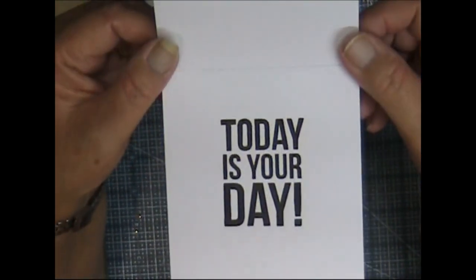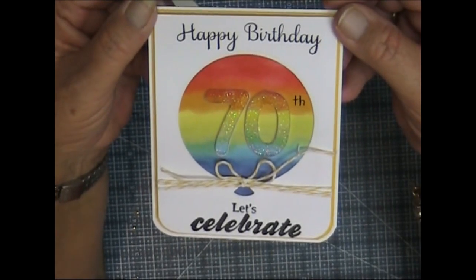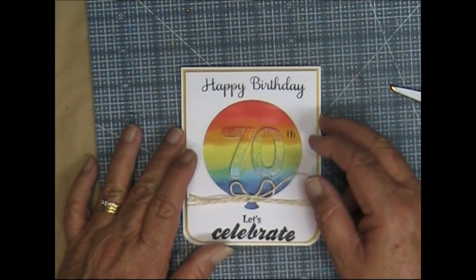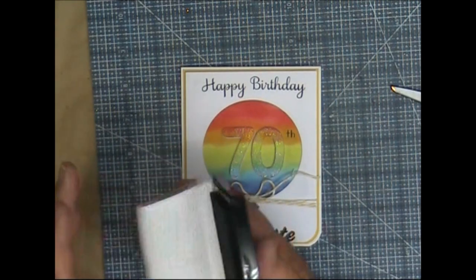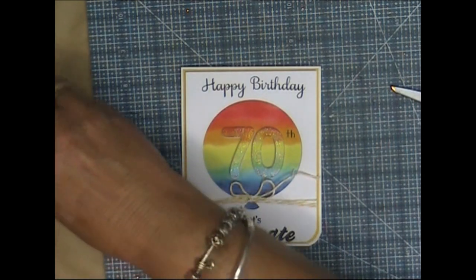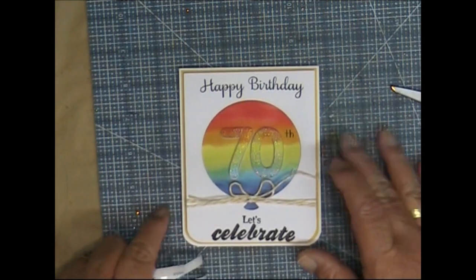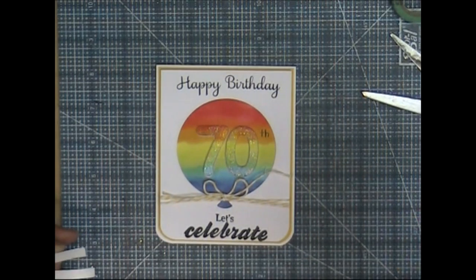That's a pretty card — I like that for an aged birthday. I'll put all the products I've used either below this video in the description and on my blog. Thanks for watching everyone and I'll be back with another card before too long. Bye.